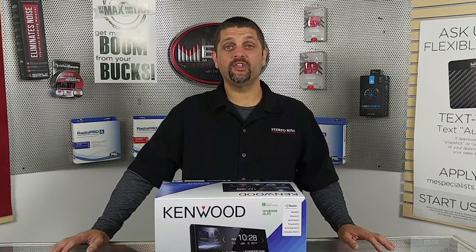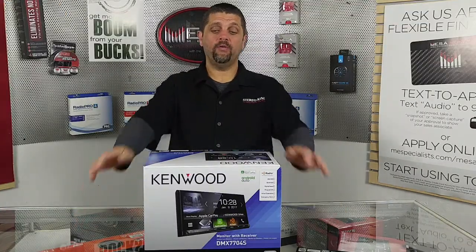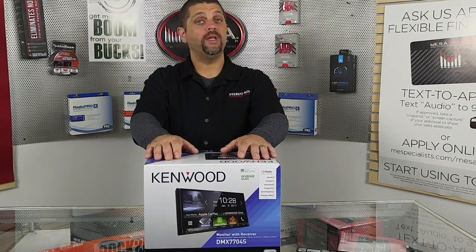Hey, you guys want to see something new? Ladies and gentlemen, boys and girls, welcome to the show. Today we're going to go over Kenwood's DMX 7704S and what it can do for you. Stay tuned.